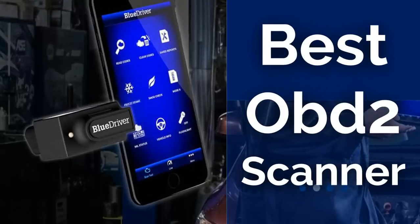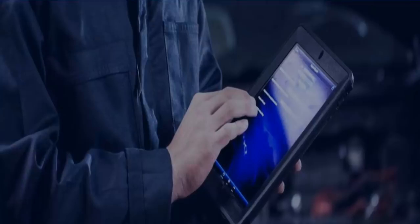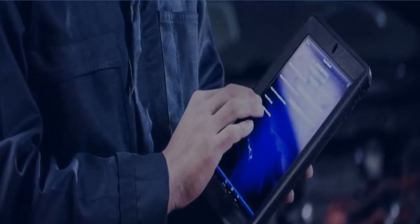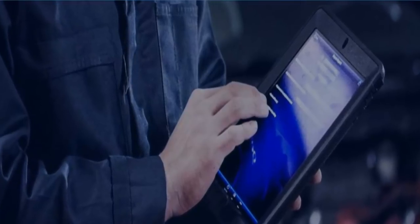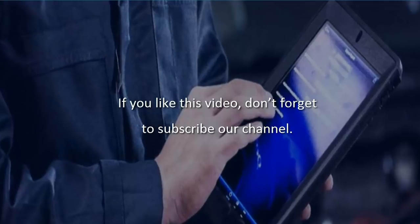Today's review is about the best OBD2 scanners on the market. We have researched each OBD2 scanner based on customer reviews, price, and product features. If you have any personal opinion or question, you can write in the comment section. Product links are embedded in the video description, so you can check them out. Don't forget to subscribe to our channel.